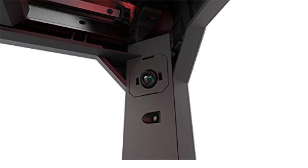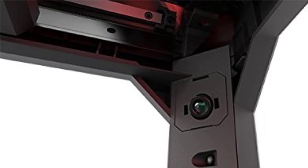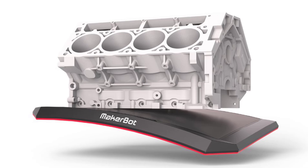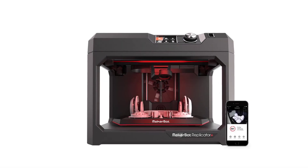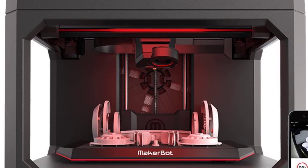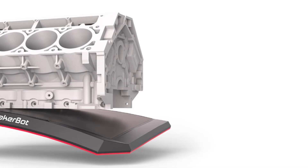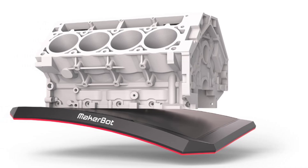With a print size of 11.6 x 7.6 x 6.5 inches, the Replicator Plus provides ample room for a variety of prints, from prototypes to small models. It also features Wi-Fi connectivity, allowing users to send prints remotely from a computer or mobile device. The fully enclosed build chamber helps reduce warping and provides a safer printing environment, especially for schools. In summary, the MakerBot Replicator Plus is a reliable, beginner-friendly printer excellent for high-quality PLA prints without hassle.